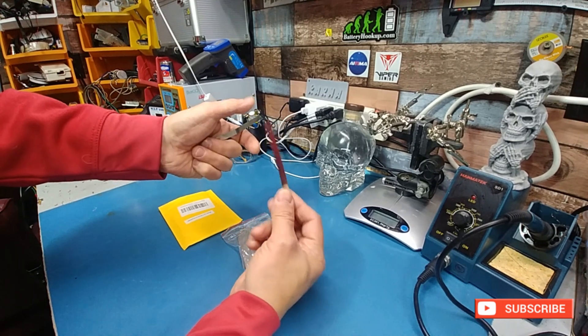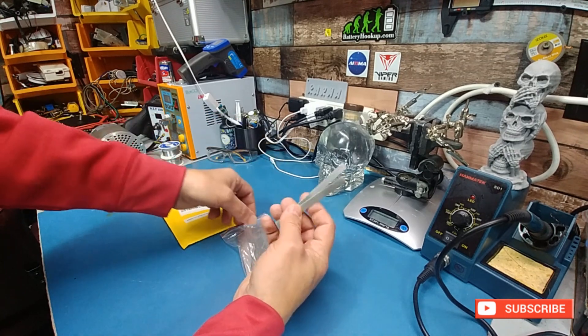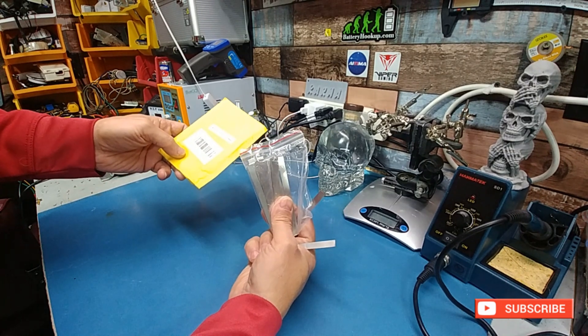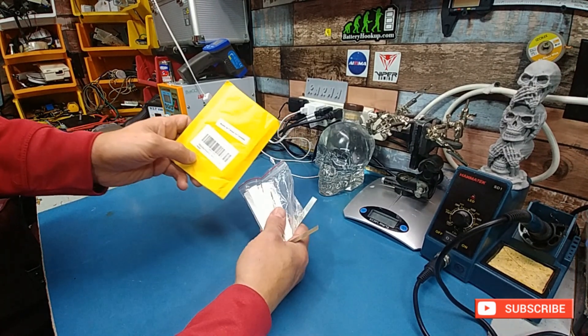It's pretty thick, decent quality. It's actually nickel — it's got some weight to it. It doesn't really say much on the packaging, but it does say 100 piece pure nickel, made in China, shipped to Canada.